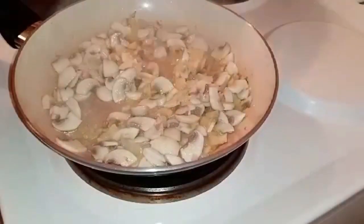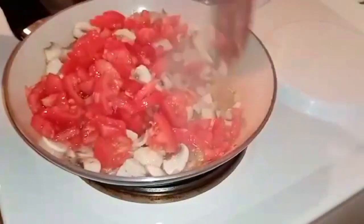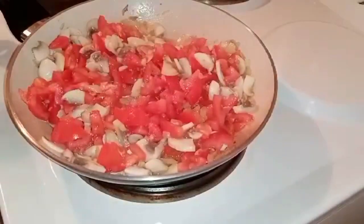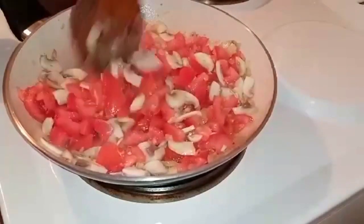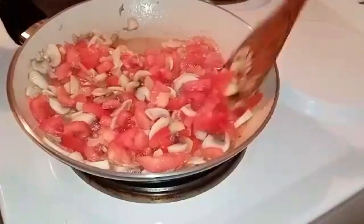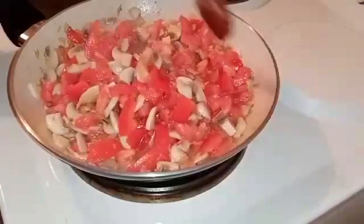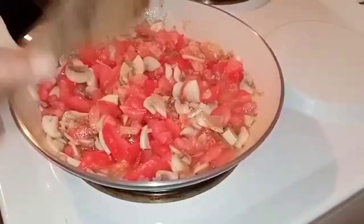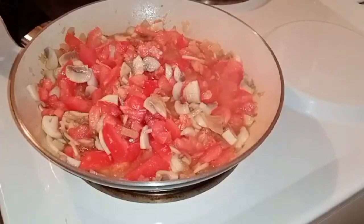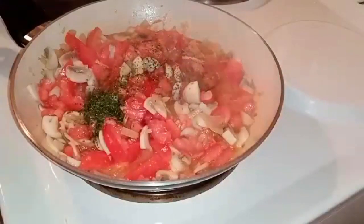After a while, we're going to add our tomato chunks. We're going to mix it up, and add a little more salt. Then we'll wait for it to cook until our tomatoes release their juices. Just keep mixing together the mushroom, tomato, garlic, and onion.